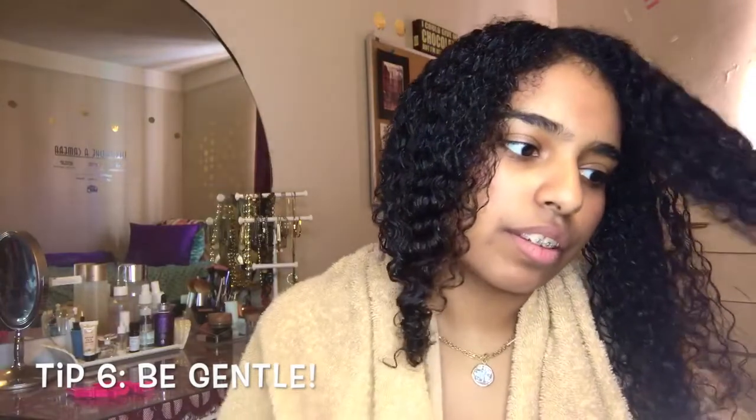This brings us to our last tip: be gentle with your hair. There is no rush. If you are in a rush, you probably should just put your hair in a bun, because if you rush you are going to cause breakage, more shedding, and damage to the cuticle layer. If you want healthy hair, you really just need to be patient — especially when your hair is wet. It is so fragile. Just take your time and enjoy the process.